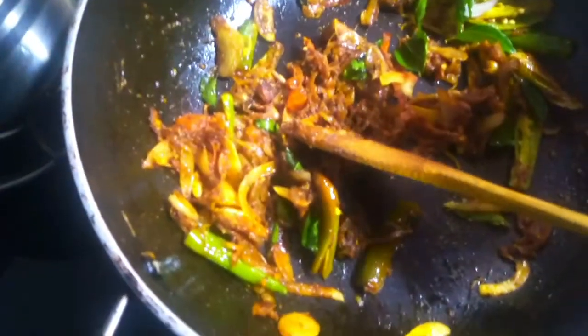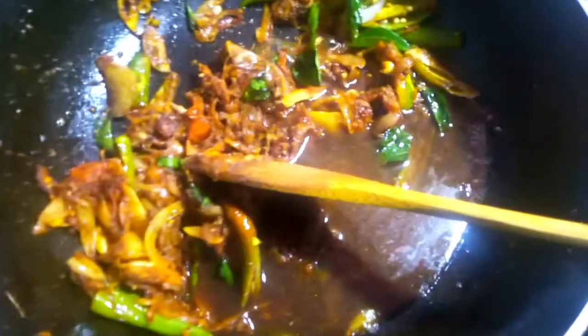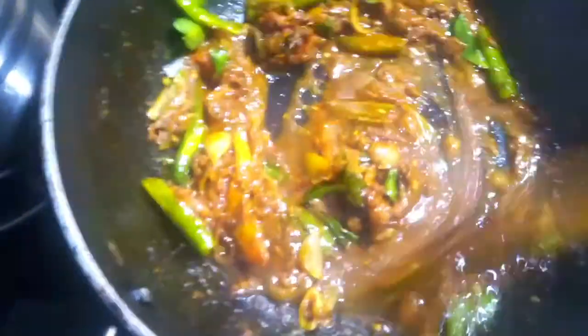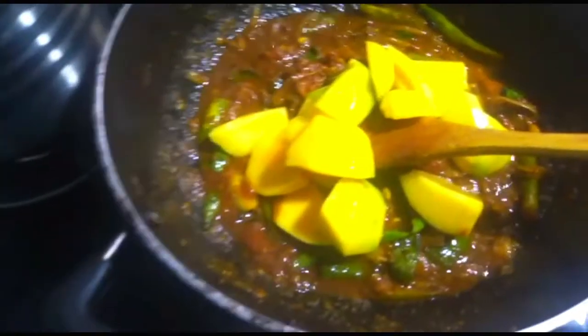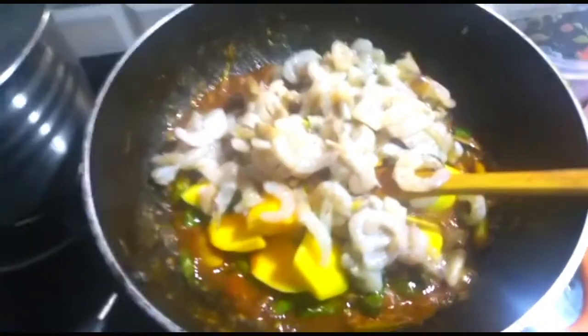Now we are going to cook it in the pan. We'll cook this for a few minutes. We'll cook our eggs and remove the eggs, then pour it.